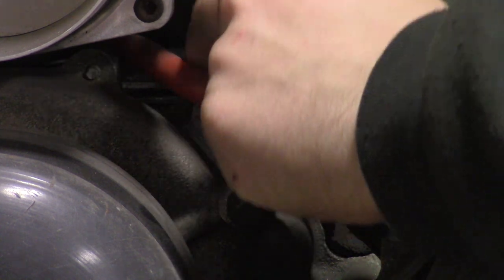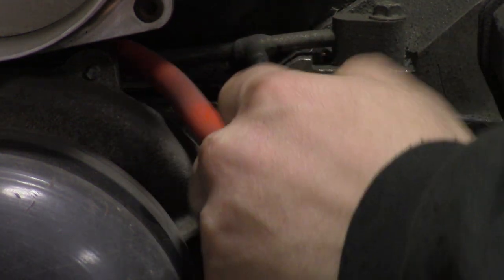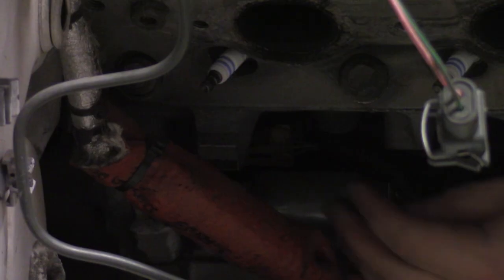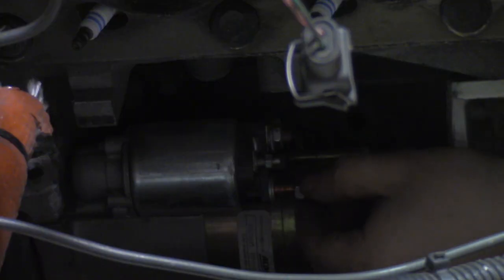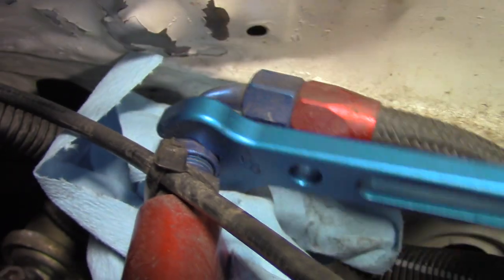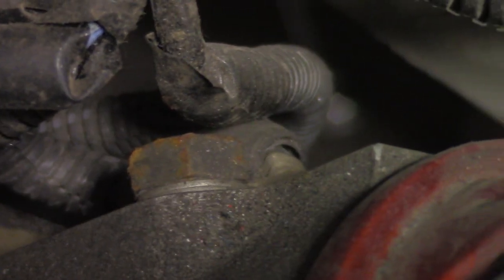I disconnect the steam port and remove the wiring from the starter. Disconnect the crank sensor. Replace the hardware on the starter. I pull the MAP sensor line and the brake booster line. I unbolt the 6AN fuel line and unbolt the rusty ground.